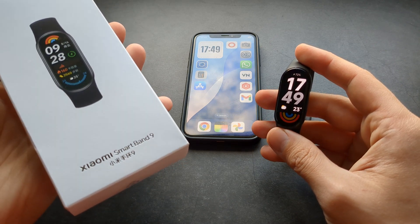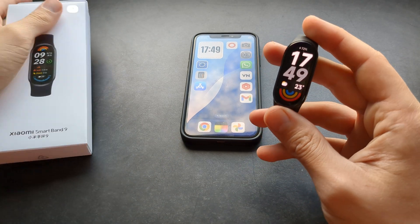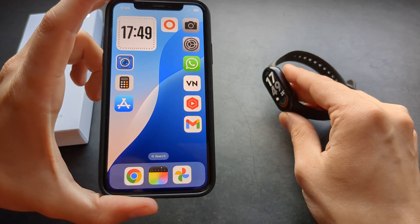Are you wondering if the new Xiaomi Band 9 actually works with iPhones? Well, yes — this watch can actually work with iPhones.